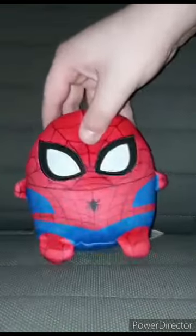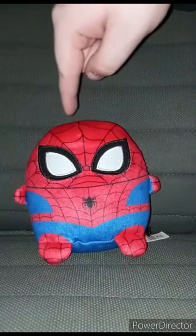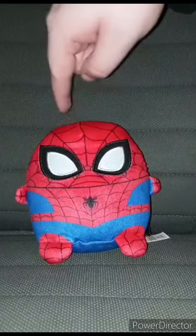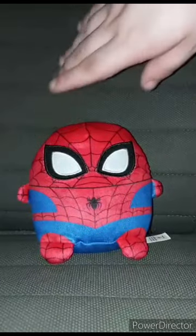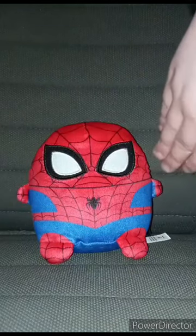If y'all want to know how I got this one, I also got it from Walgreens yesterday. And yes, this plushie is going to get a hundred out of a hundred.